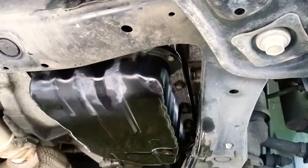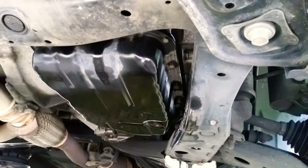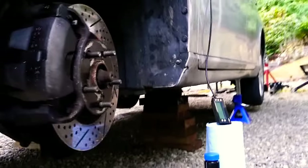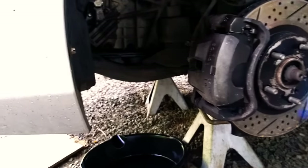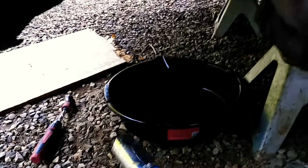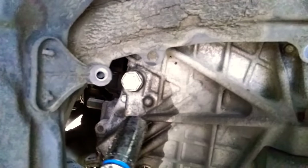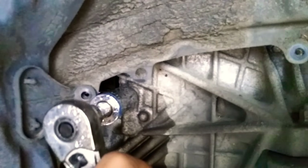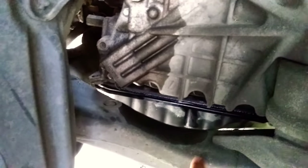Once you finish with the draining and take the pan down, you get the new filter on there, clean it out, then put it back on. What you'll do is fill it up. I've got a fifteen-sixteenths ratchet here, and this is why I took the tire off. This bolt right here is the fill bolt, and you need a fifteen-sixteenths to get it out of there. Once you loosen that, you can fill your clean pan with fresh ATF.